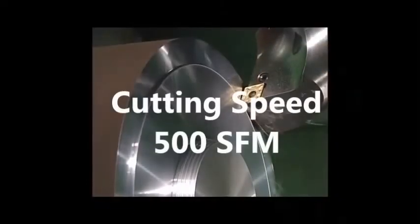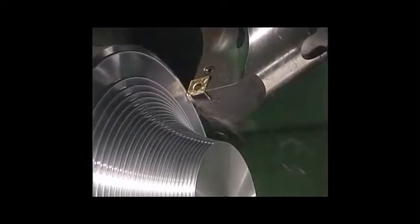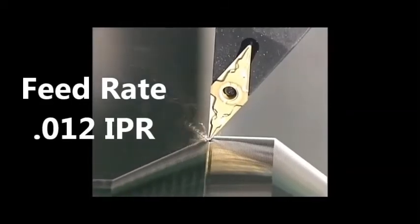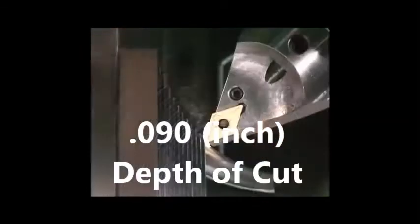Begin with a cutting speed of about 500 surface feet per minute. Estimate a feed rate of 0.012 inch per revolution. Begin at about 0.090 inch depth of cut.